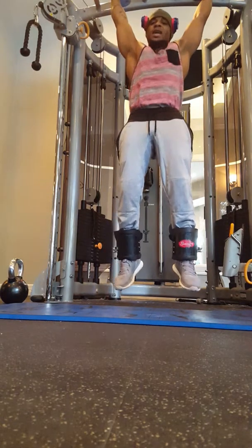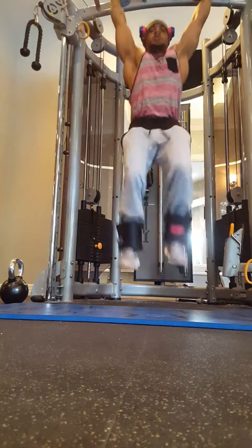You can do hanging knee raises. That's reason number four.